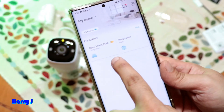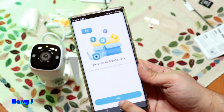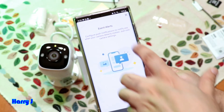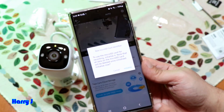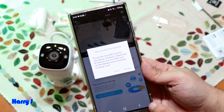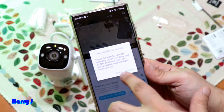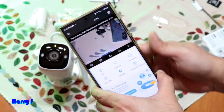I can now see the two cameras in the app. I select this one, hit More Information, then Go, and close everything. I can see it says 'SD card is not formatted,' so I hit Initialize. The camera is connected.